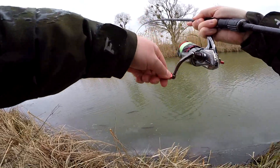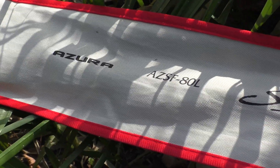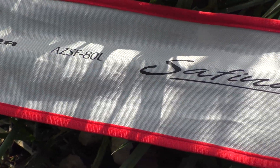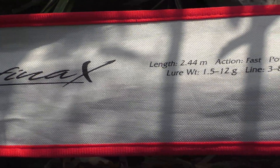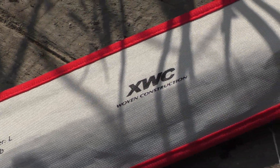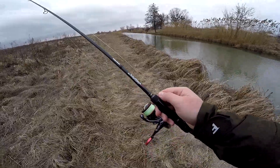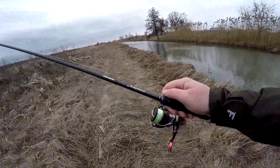One of the most popular rods that I have been using lately and about which I get the most questions is the Azura Safina X. It is an 80L model, 2.44m in length, with a test of 1.5 to 12 grams. It is a rod that, due to its affordable price and excellent working characteristics, has gained wide popularity among anglers.